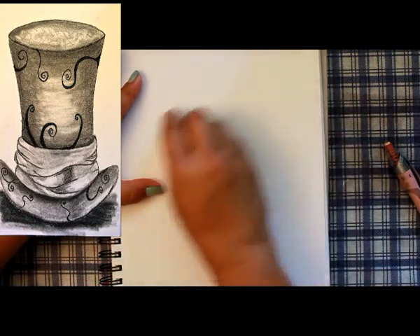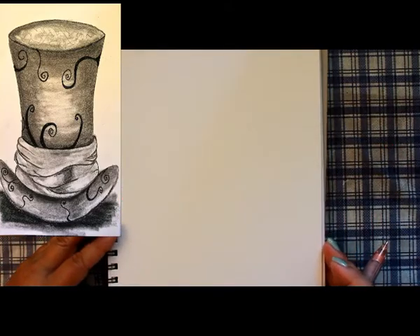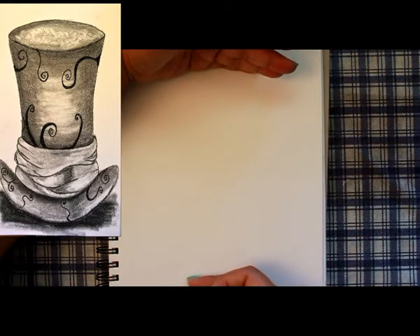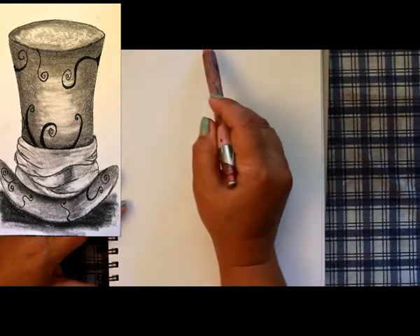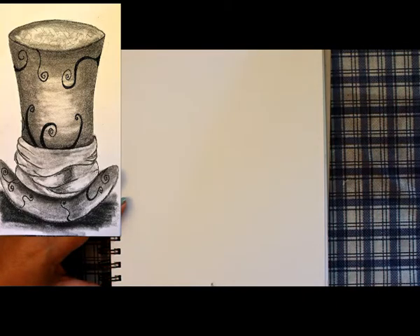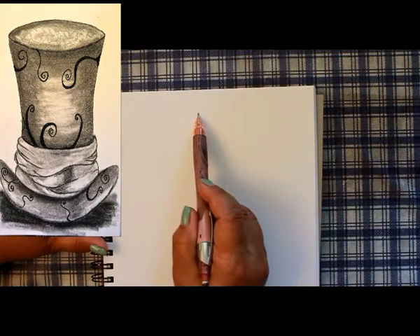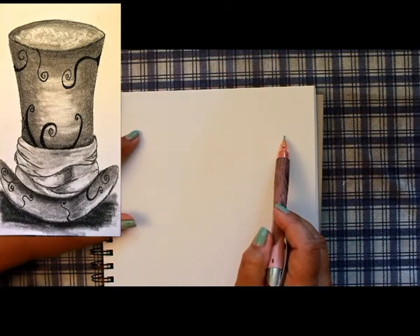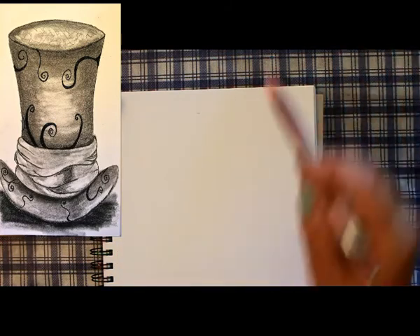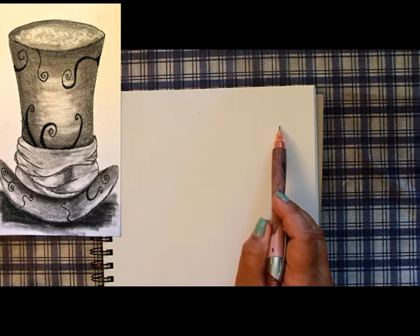When you start drawing, you want to plan where your drawing is going to sit on your page. I want my hat to be taking up most of the room, so I'm going to plan about one inch from the top and one inch from the bottom, so this is going to be fairly large. It kind of goes a half an inch in at the very top portion of the hat and three-quarters of an inch here.